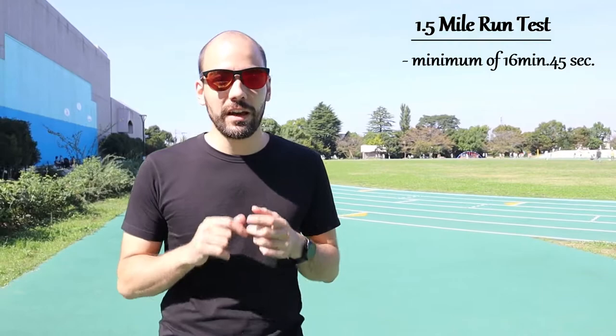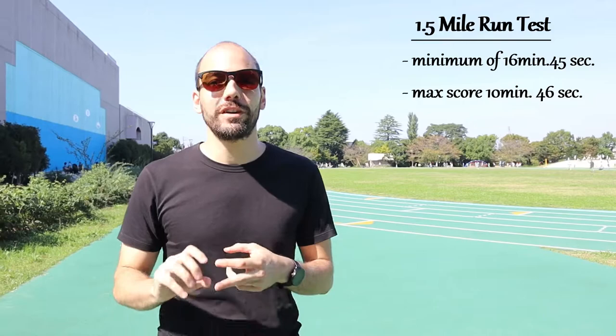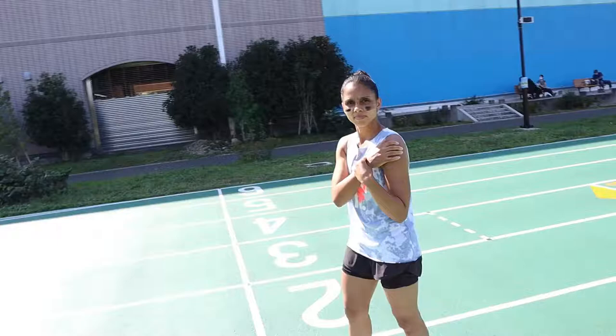The last challenge is a running challenge. Bianca has to do 1.5 miles, which is 2.4 kilometers. To pass, she needs to complete the six laps in 16 minutes and 45 seconds. To get the highest score, she has to do it in 10 minutes and 46 seconds. I'm shooting for the 10 minutes and 46 seconds. Bianca is in the starting position — ready? Ready to go. 3, 2, 1, go!